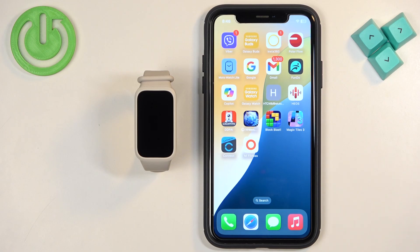Welcome! In front of me I have the Xiaomi SmartBand 9 Active, and I'm going to show you how to enable phone notifications for this SmartBand on the iPhone.